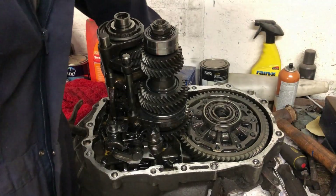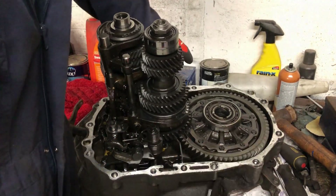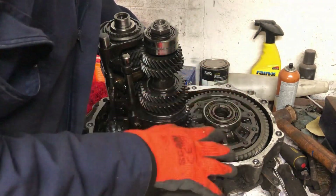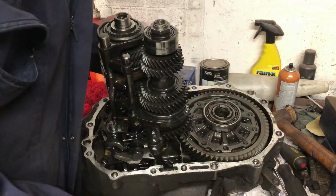With the case off, we can see the gear cluster, the selector, and the final drive. At this point I'm going to have a look in here and see what kind of differential I've got. You can actually do this while the gearbox is still on the car, just by looking through the gap with the drive shafts out.